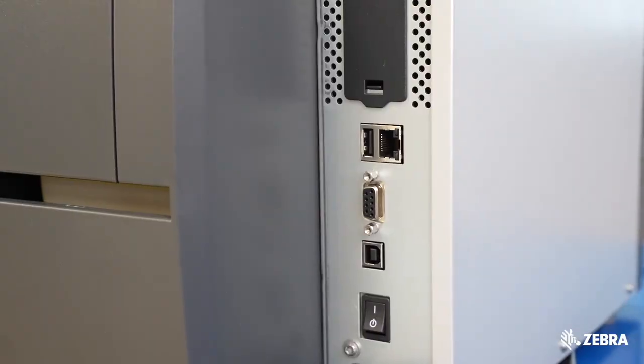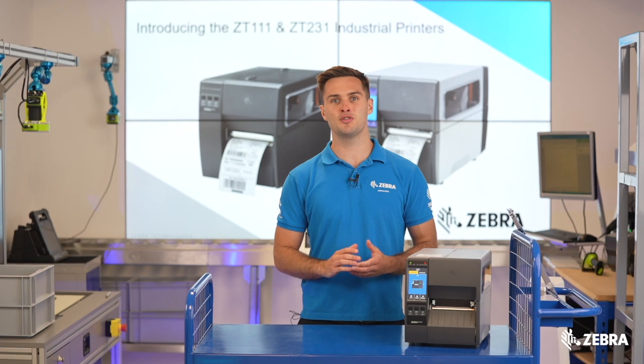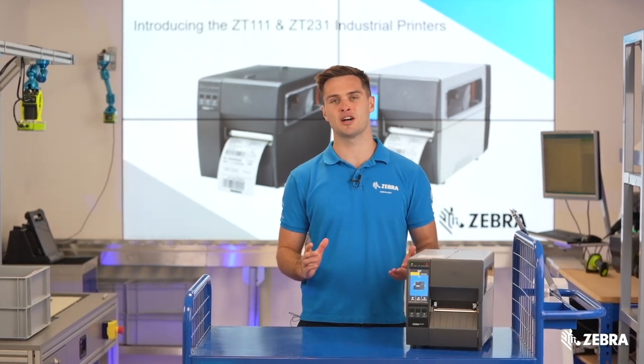Ethernet, USB host, and Bluetooth Low Energy are all standard on the ZT231, giving you huge flexibility with a wide range of communication types.